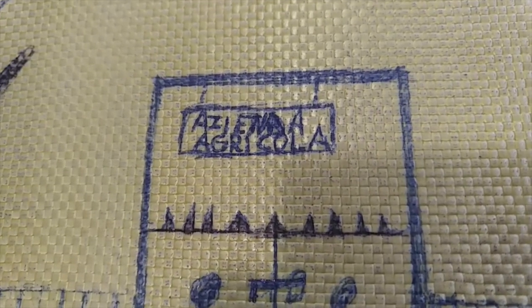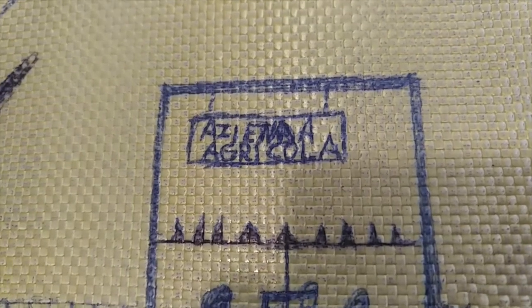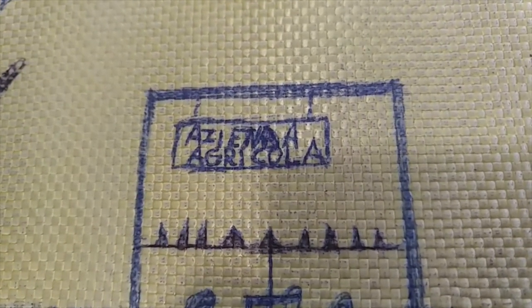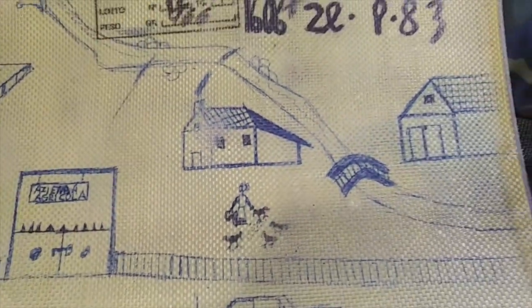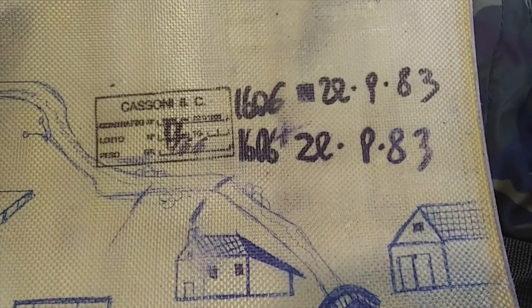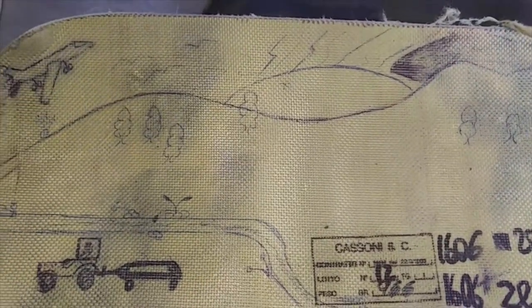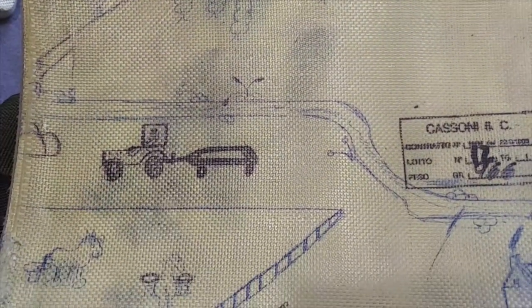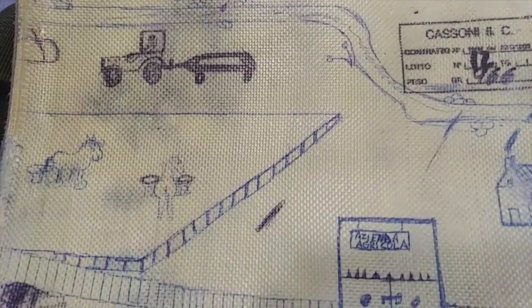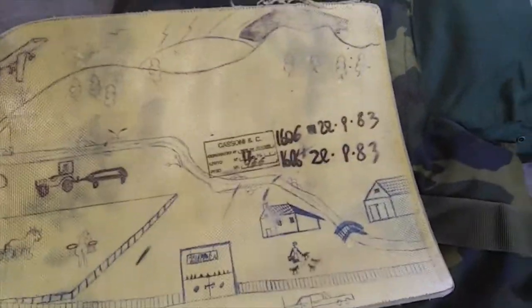It says something like 'agricultural' at the bottom. You know, it might just be children's writing and it's not spelled right — I can't read it. There's a woman feeding birds, and a little car at the bottom. Very interesting. I should hope a soldier didn't do this — though I suppose they do have good artistic ability. So if the Kevlar won't keep you safe, maybe the kind thoughts will.